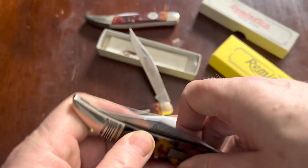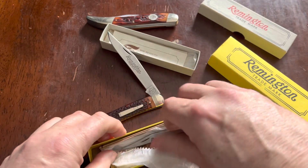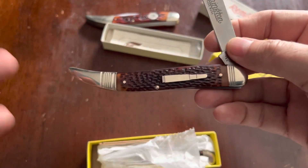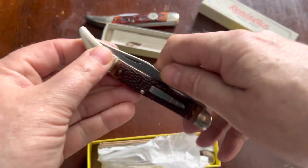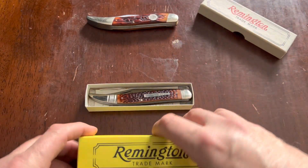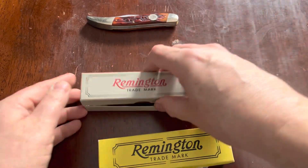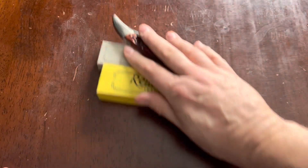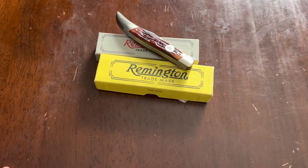As I mentioned a few weeks ago, one of Remington's innovations was using the same frame for a lot of different knives. Three for Thursday — I have enough Remingtons for at least one or two more of these. Have a good day, I'll catch you next time.